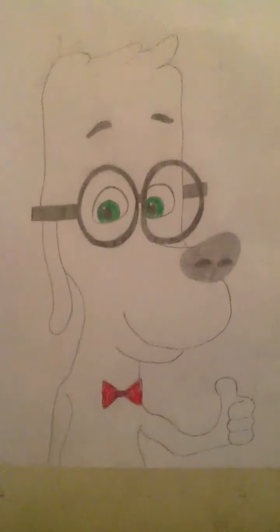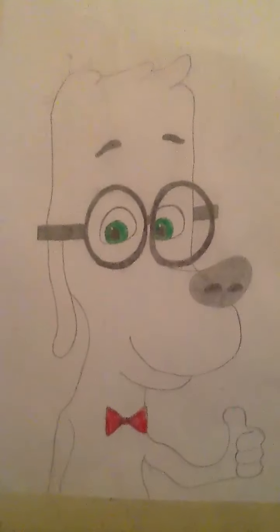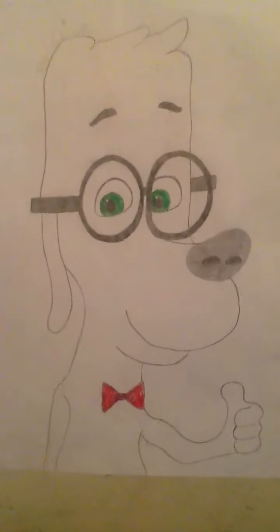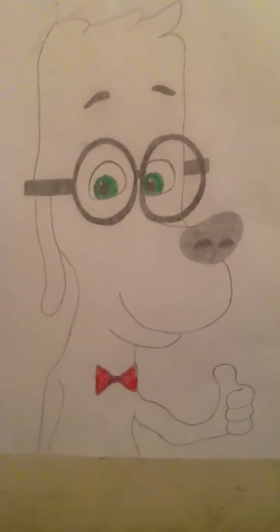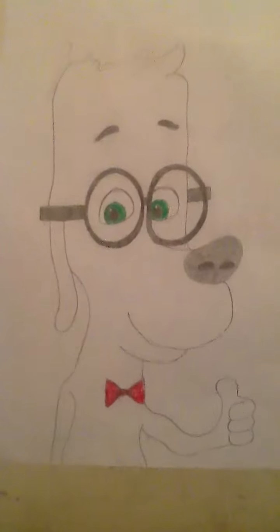I did a good job doing Mr. Peabody — as you can see, I did his head, his hair, his glasses, his eyes, his eyebrows, his nose, his mouth, his smile, and you can see him doing his thumbs up.